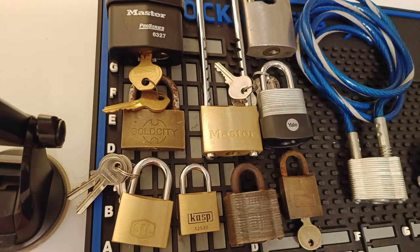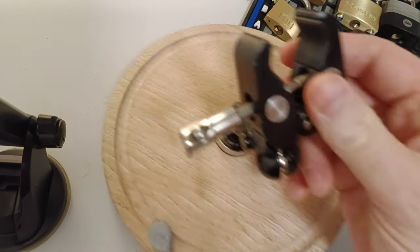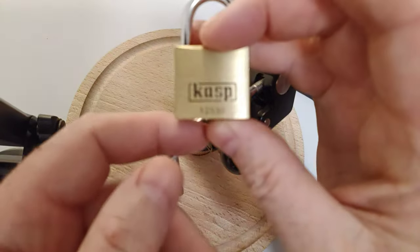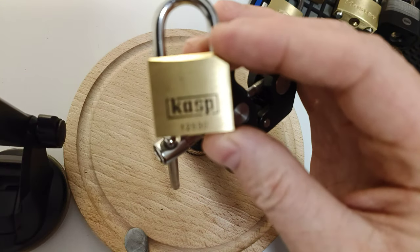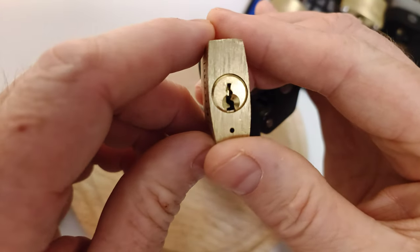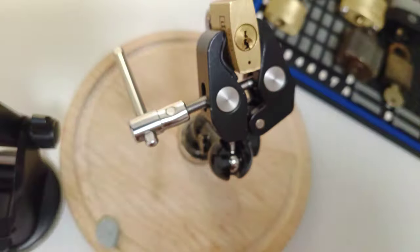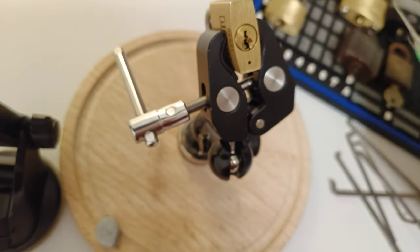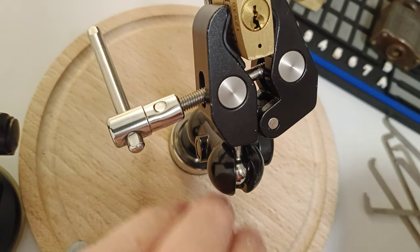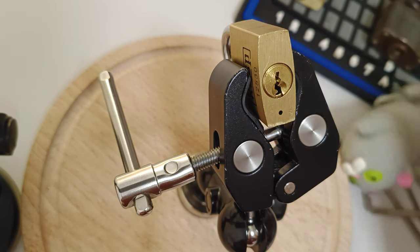So without any more ado, let's just pull these out of the way and bring my little vice in. We'll start with this CASP — it's a CASP 125, a little 30mm padlock. Not particularly paracentric but small keyway. I've got a selection of tools and picks, and let's put a bit of zoom on there so that you can see what I'm doing.